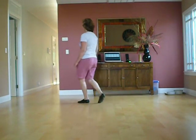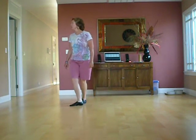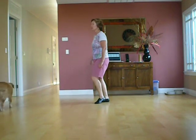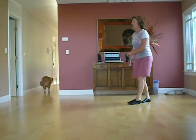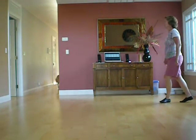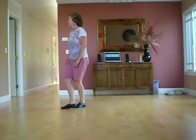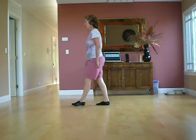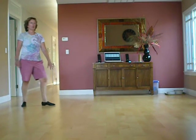Sailor step, step, lift, back, back, touch, step, rondé, cross, back, step, touch, step, touch, back, back, out, out, back, turn, step, forward, step, turn, turn, and shuffle, and a jazz box. Start again for the jazz box step forward, so it's easy to step forward and start to dance again.